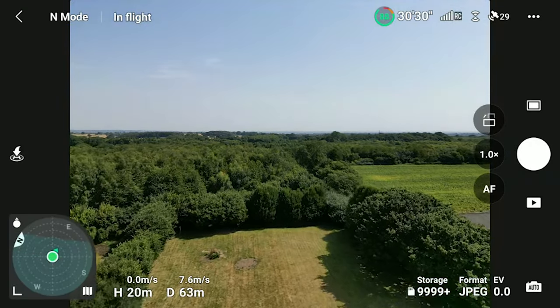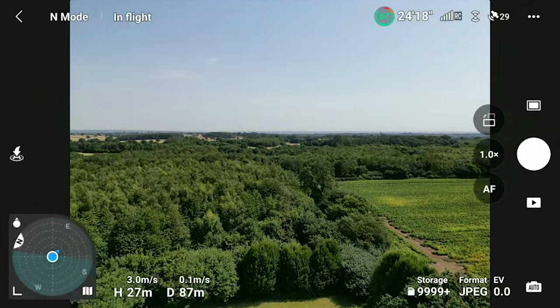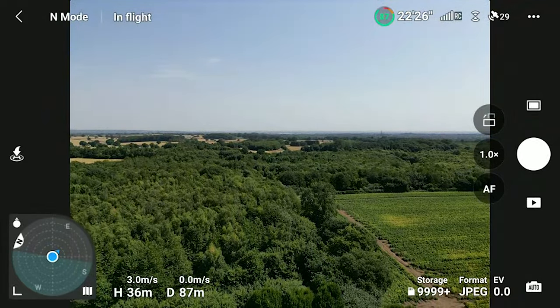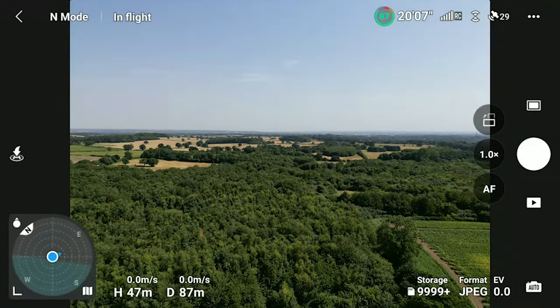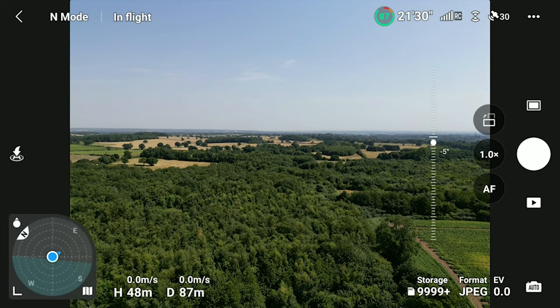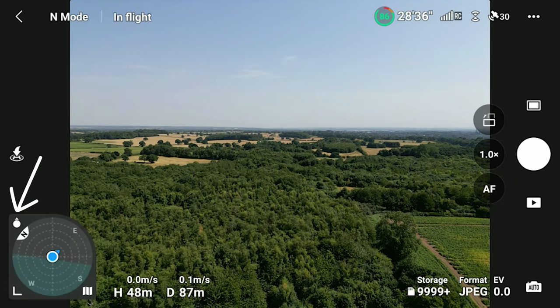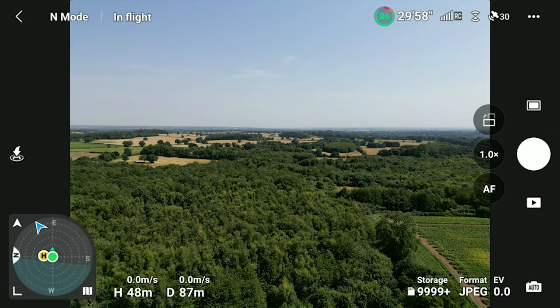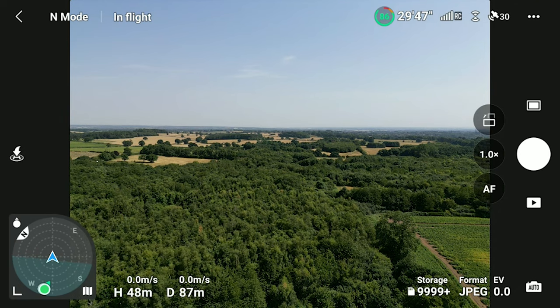First things first, for some reason the firmware update resets the compass to different settings - perhaps default settings. If like me you turn on the drone and find that the actual icon on the compass for the drone is missing and you only have the pilot icon, all you need to do is tap this little icon here, which I'll highlight, and that should change the telemetry on screen so you can see both controller and drone at the same time. You may then notice that the compass isn't lining up correctly - the pilot arrow, the little triangle on the circle, doesn't quite line up with the drone icon even though you're pointing the controller directly at it.